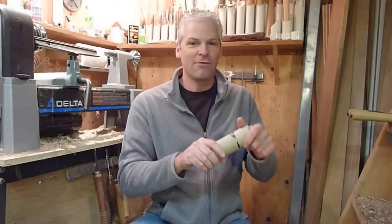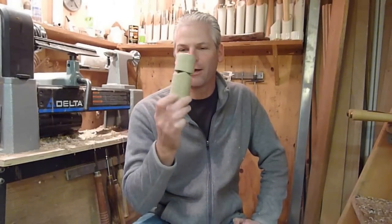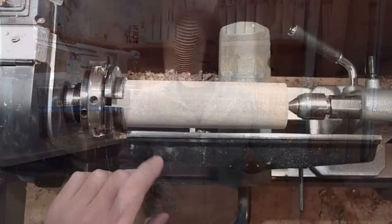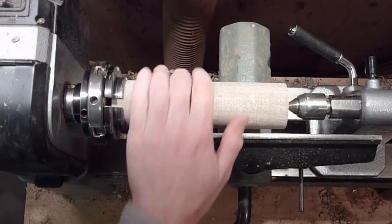Hi, today we're gonna make a train whistle. I hope everybody had a wonderful Christmas and a happy new year. Steve Ramsey from Woodworking for Mere Mortals did one, so I figured I would make a round one. Let's go ahead and get started.